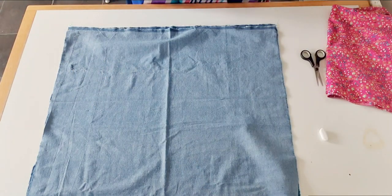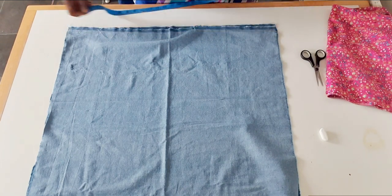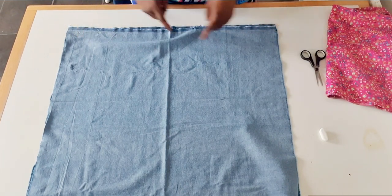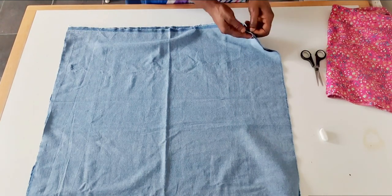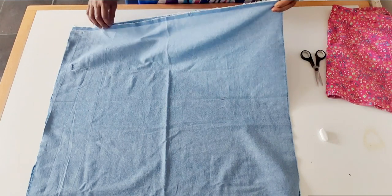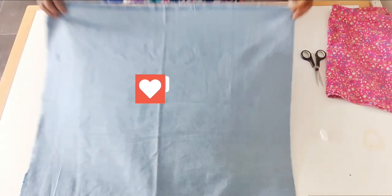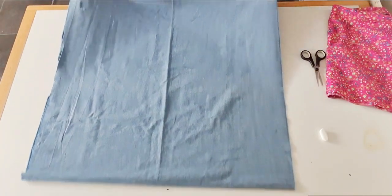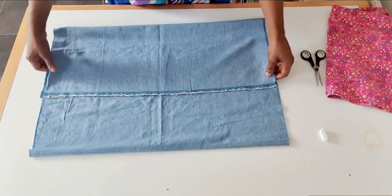The measurement I have here is 27 inches by 60 inches. I fold it into two — I'm going to cut two short knickers from this material. After folding into two, I fold again this way.